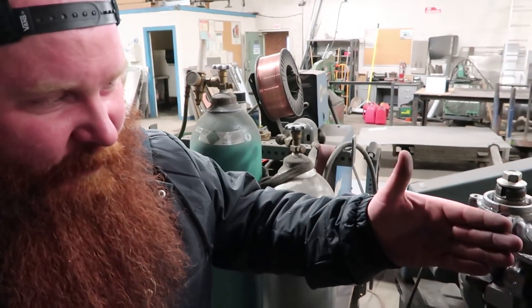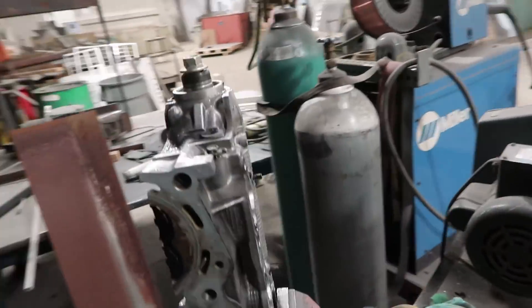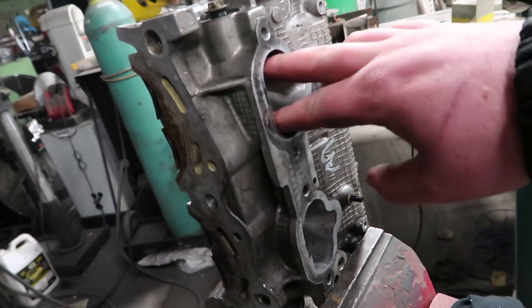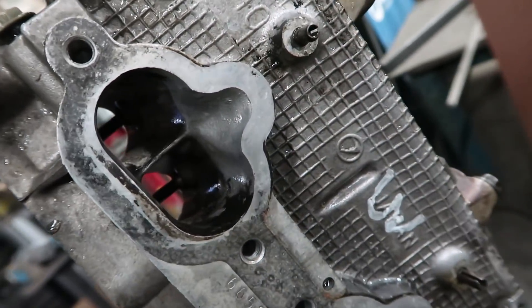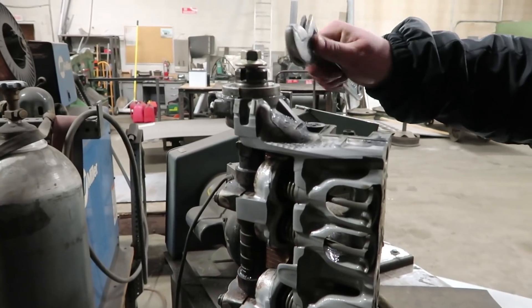We cut a cylinder head — obviously, you saw that part. And this is actually the intake. So if you come over here, this is the spot where the fuel-air mixture will flow in. And then if you look at this side, you can see where it divides and goes into the two separate valves. When the camshaft rotates, as you can see by our cross-section now that we have here...